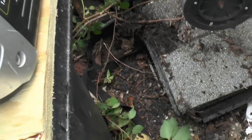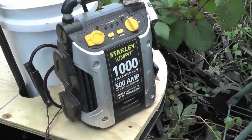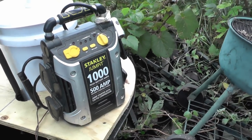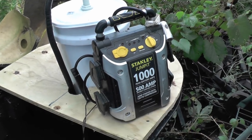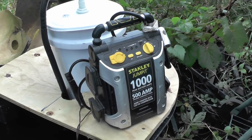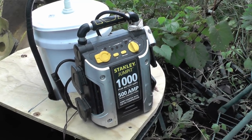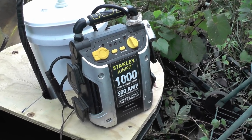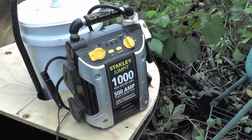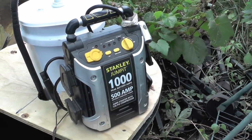I want to show you the other little hack I was telling you about. This is my jump box. I used this when I was drag racing to recharge the dragster in between rounds. And also to help start any vehicle — I always, when I go on the Mississippi, carry a spare battery and a way to recharge my starter motor.